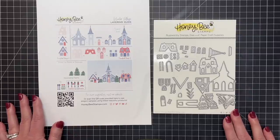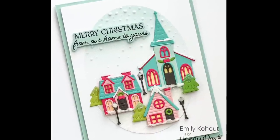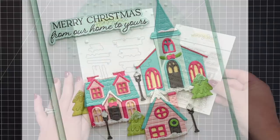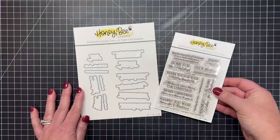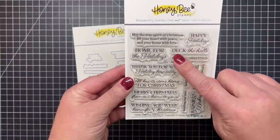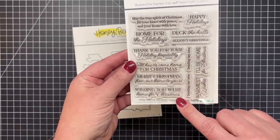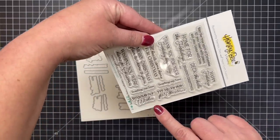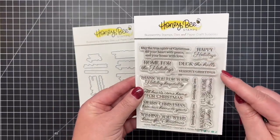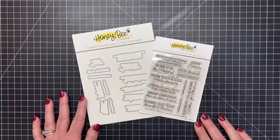Emily has created a card with the winter village die set, and I just love the little scene she's made with fun colors, paired with one of our new sentiment sets called Home for the Holidays. It has a great mix of sentiments including May the True Spirit of Christmas Fill Your Heart with Peace and Your Home with Love, Home for the Holidays, Thank You for Your Holiday Hospitality, All Hearts Come Home for Christmas, and Merry Christmas from Our Home to Yours. There's also a coordinating die set to cut out all those sentiments.